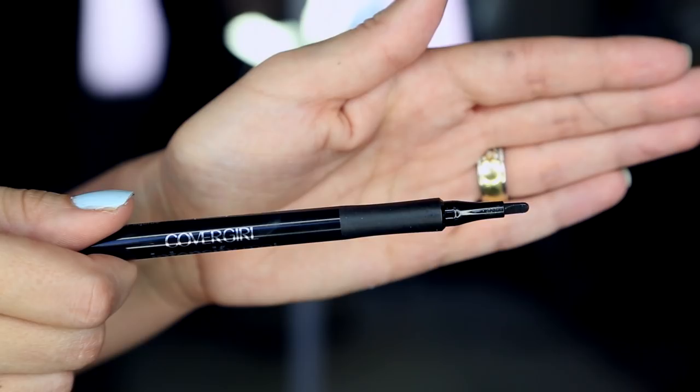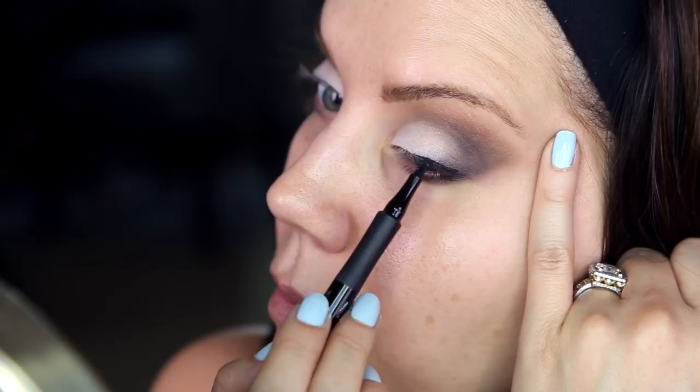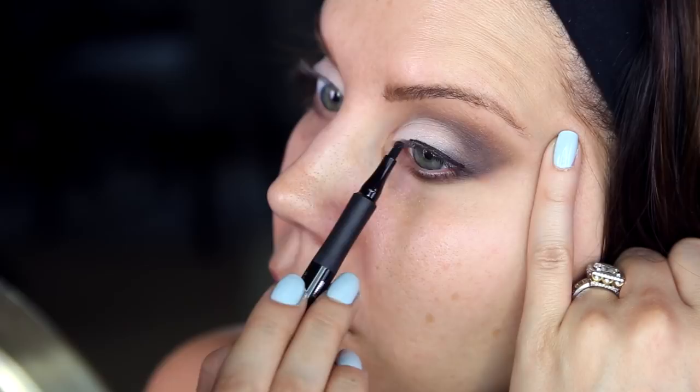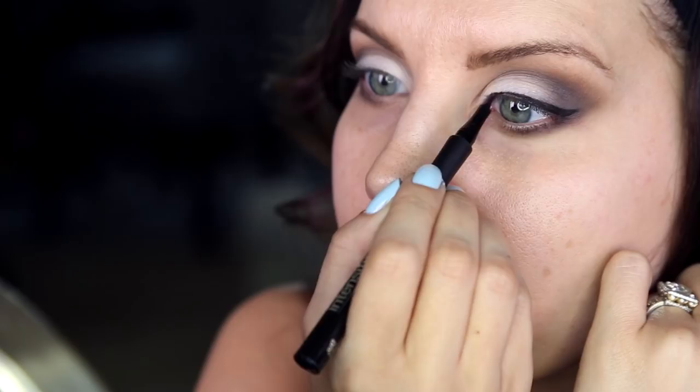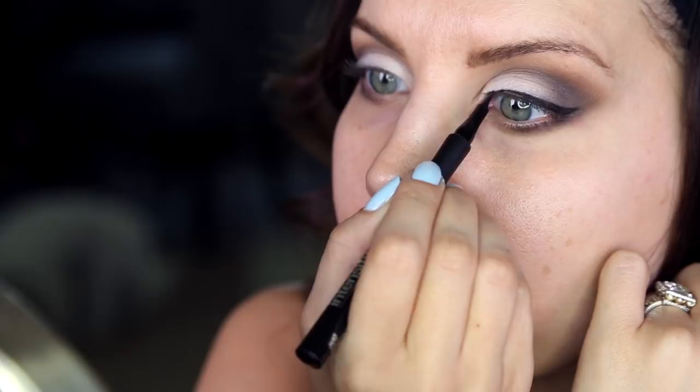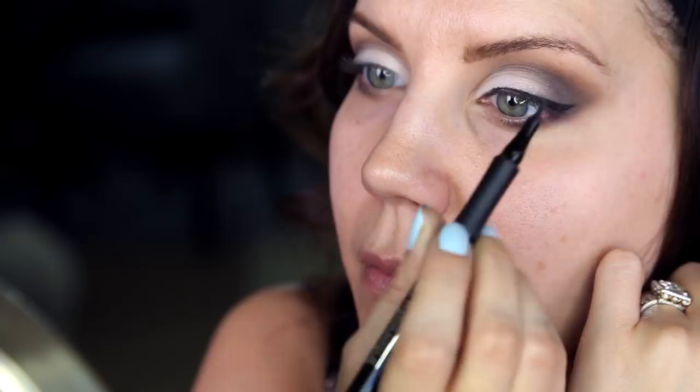Now for my new favorite liner from CoverGirl — I have already bought a backup, I'm so obsessed with it. We are just lining the eye, doing a winged liner, thickening on the outer edge and doing a flick. It is the most matte black felt-tip liner I have ever used and it's from the drugstore. I'll link my first impressions below. And there's Puka ruining my shot — he was just being very loving and needy that day.